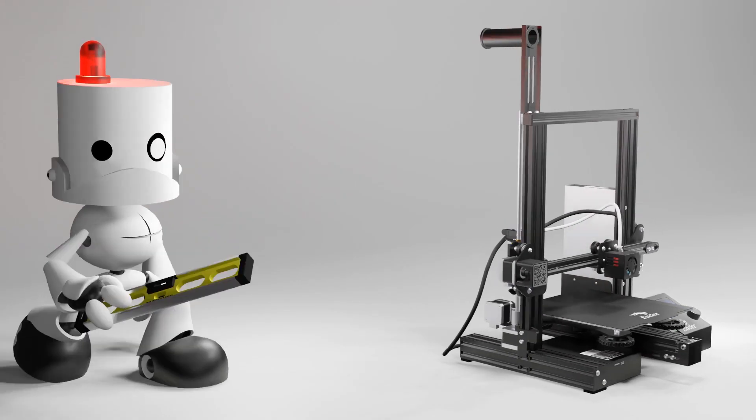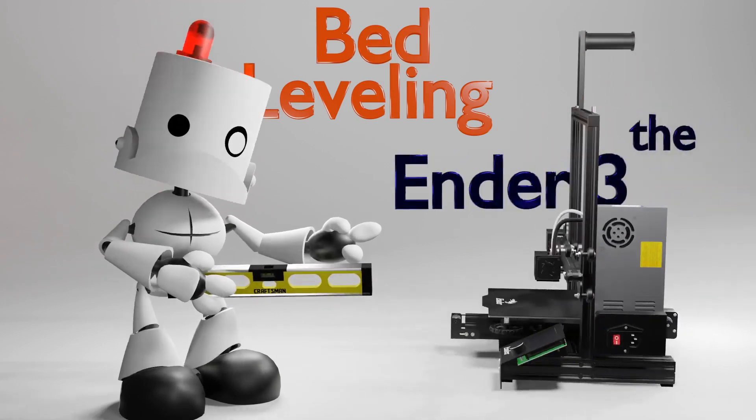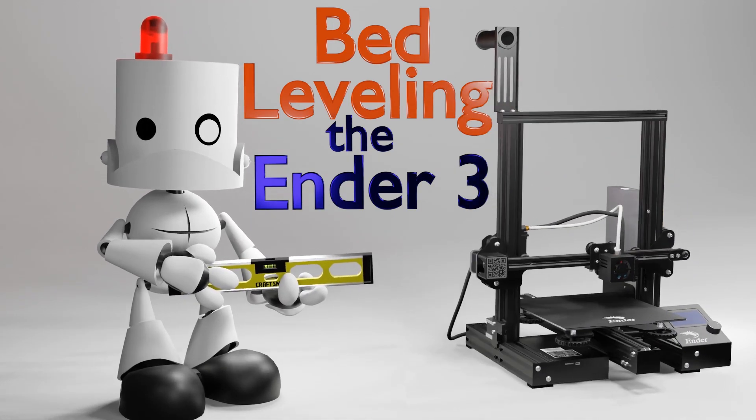Hello everyone! Welcome back to Maker Mindset. On this video we are going to do our first test print, which will help us fine-tune the bed leveling procedure we have done in the previous video.